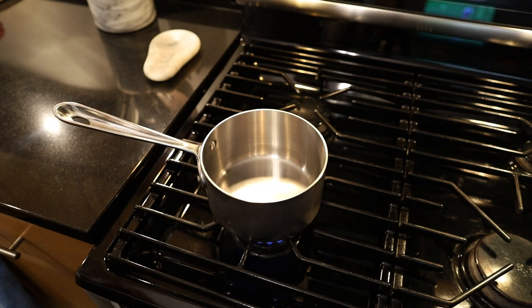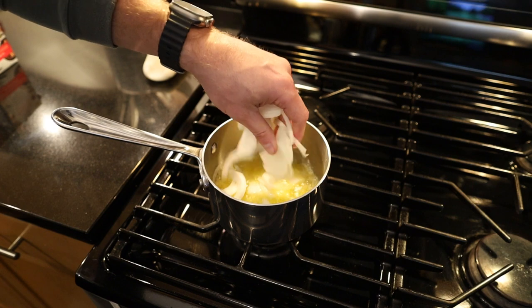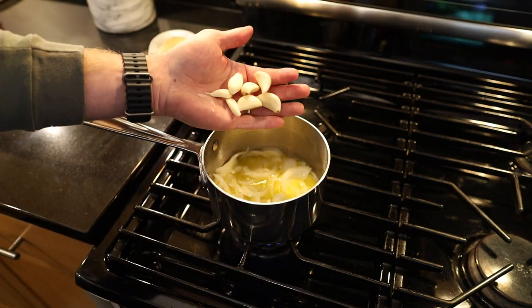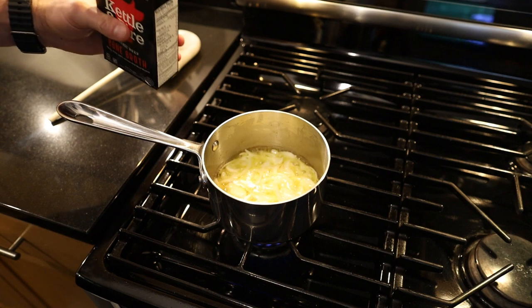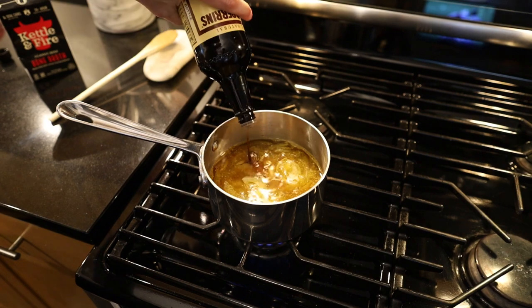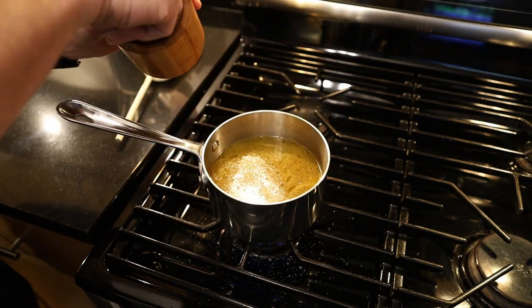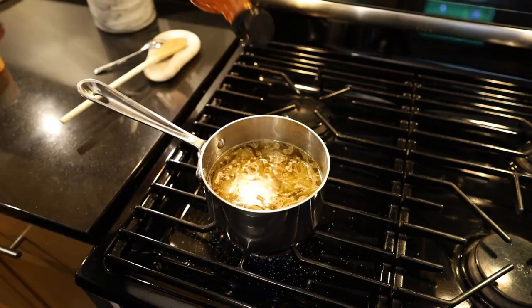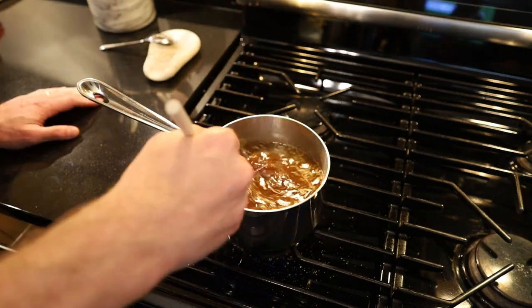For our mop sauce, we're going to start out with half a stick of butter. Butter's melted, so we're going in with half an onion and also a handful of garlic. Onions and garlic have reduced and they smell fantastic, so we're going in with a pint of beef broth, a healthy amount of Worcestershire, a couple of healthy pinches of salt, and a little hot sauce. Mix everything together and our mop sauce is done.